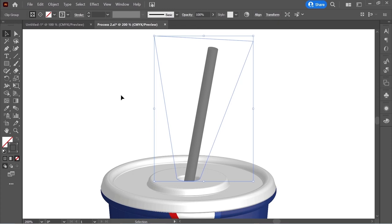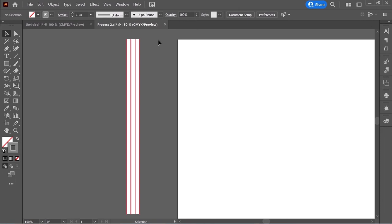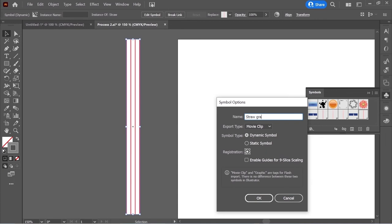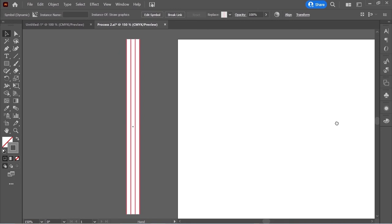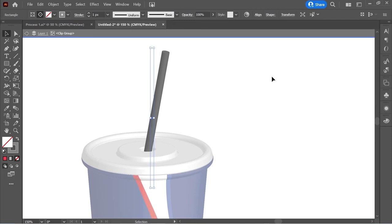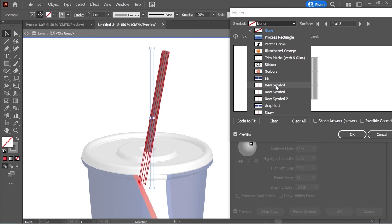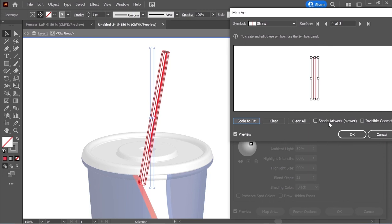Add the straw image to symbols: select it, go to Window > Symbols, click the plus sign, name it Straw Graphics, and press OK. Double-click on the straw, go to Revolve in the Appearance panel, click Map Art, change the surface to the correct one, put Straw from the symbol, click Scale to Fit, and click Shade Artwork.